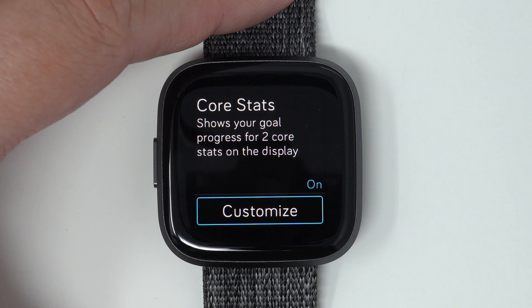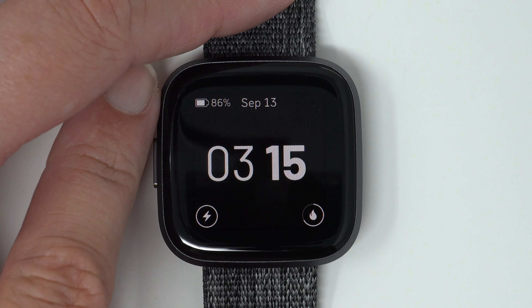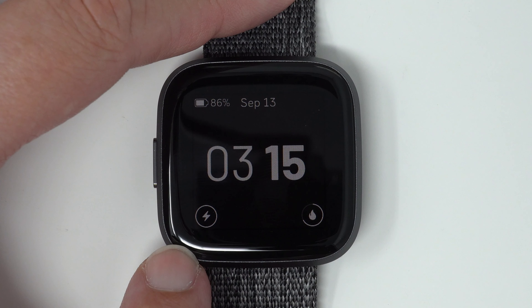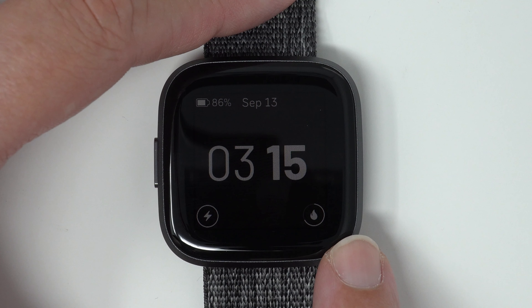And then I'll let the always-on display come back on and we'll see how this looks. So there we go — we have our battery percentage back, it's back to the digital time. And here I have the lightning bolt, which designates active minutes.